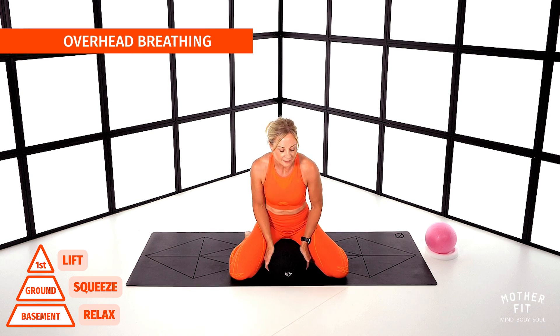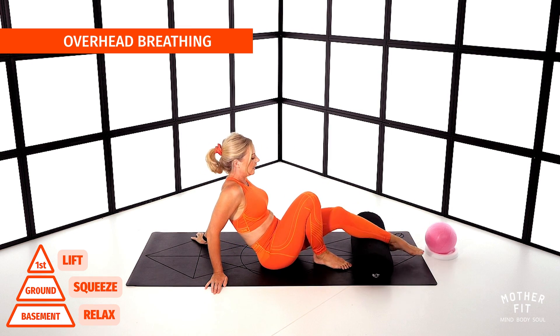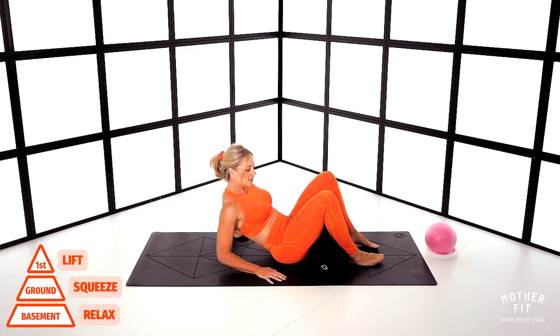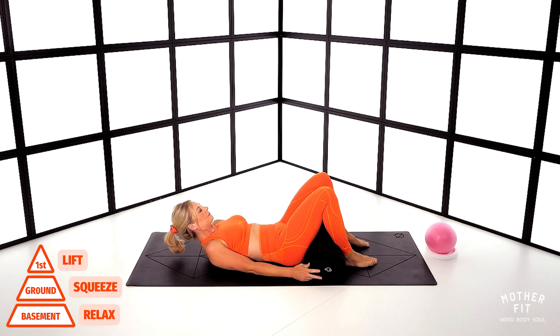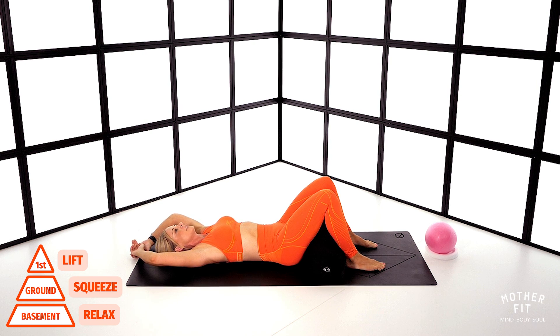Now we've got overhead breathing. Pop that pillow under your legs if you prefer, or just put it to one side. Roll gently and come back down. Place your arms above your head, try to put your back into the floor, and just breathe. Inhale through the nose, fill up.